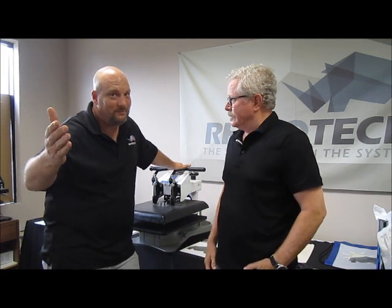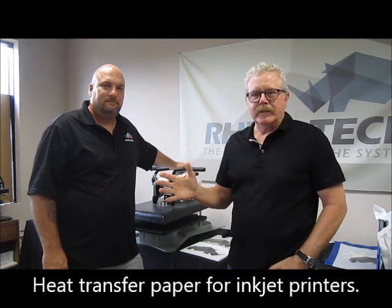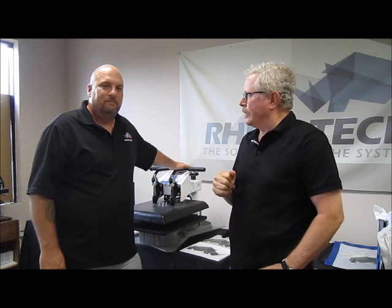Hello from Eagan, Minnesota, Rhino Tech's Manufacturing Distribution Center. I'm Greg. I'm Chris. We want to bring a quick little video to you on single jet, which is a paper design specifically for doing light color garments — whites, very light gray, that kind of thing.